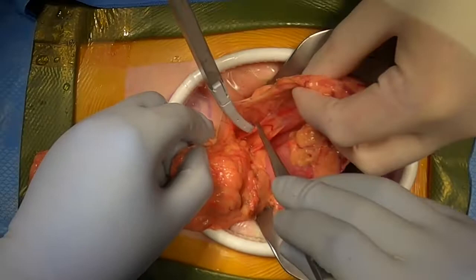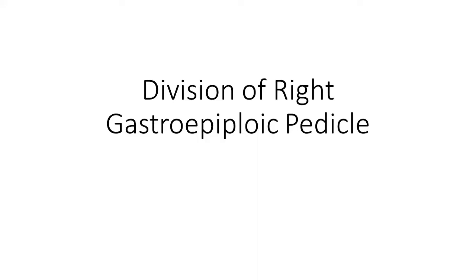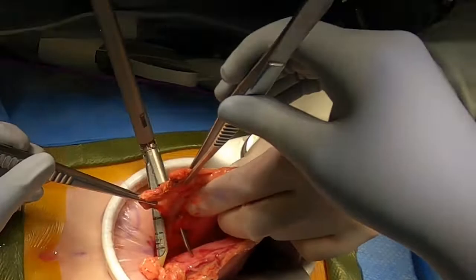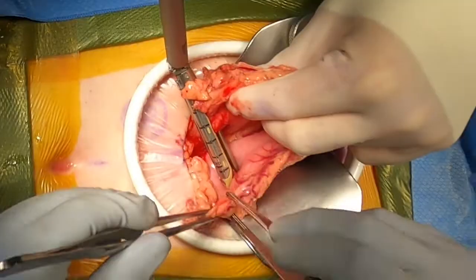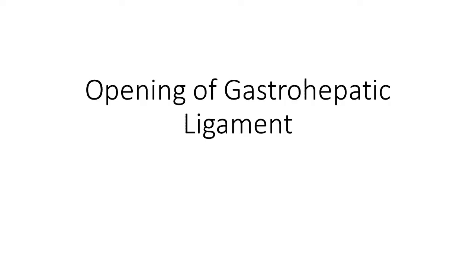Using a combination of electric cautery and a vessel sealing device, we dissected to enter into the lesser sac. Once adequate mobilization is achieved, the right gastroepiploic is identified and then divided using a stapler with a vascular load.